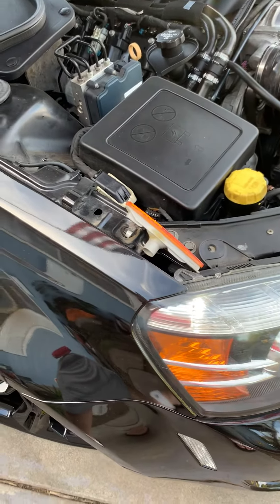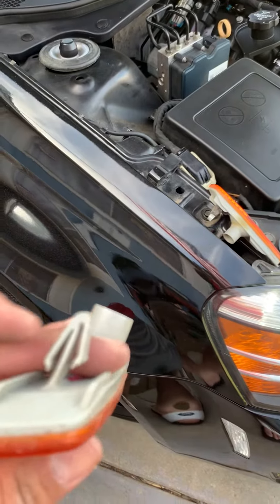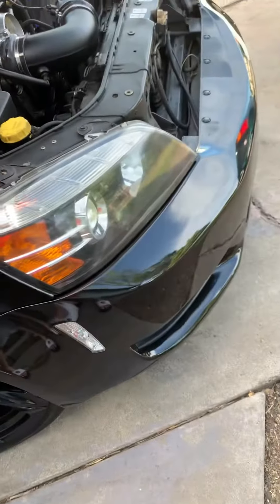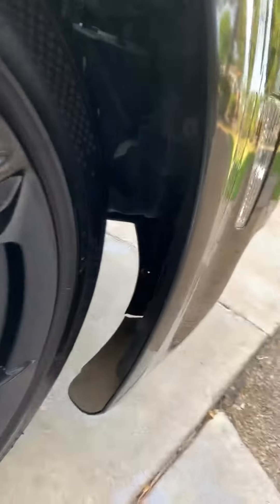I'm going to show you how to replace these side markers on a 2014 Caprice, or Holden Caprice. These are the old ones, and this is the new one I just installed with a clear look that matches the headlights. On mine, you can take out the wheel well.